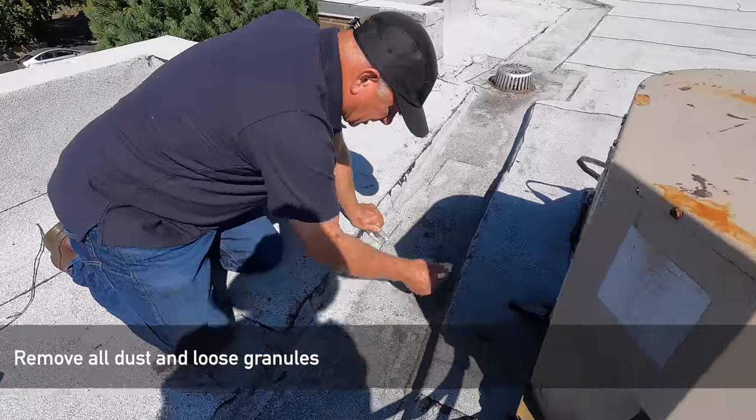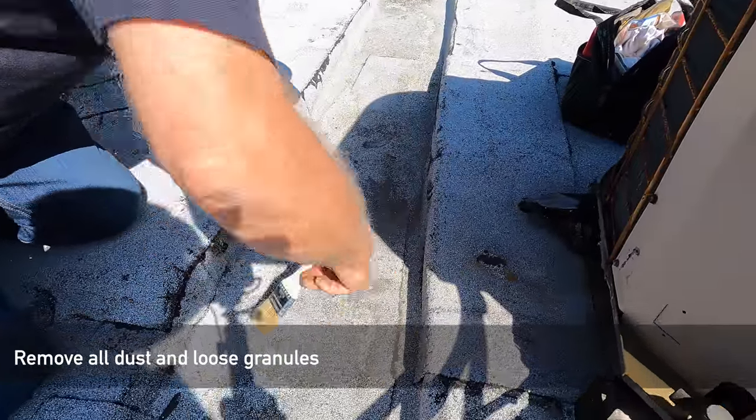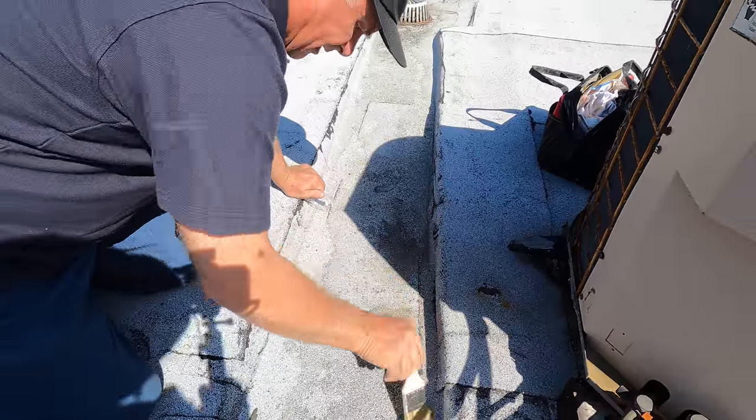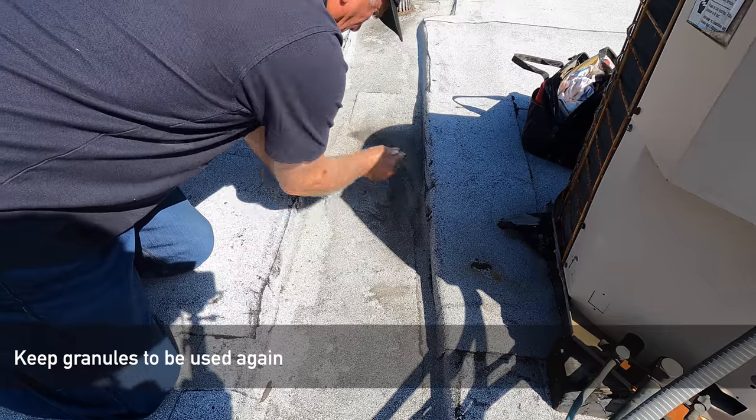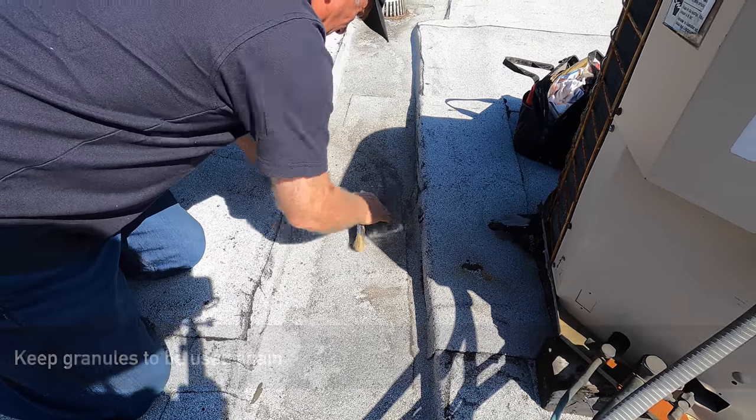So what you do is you clear all the loose granules off of it. There are loose granules there that need to be removed before you can seal the area.